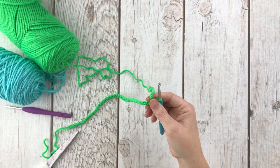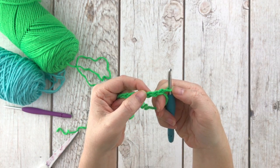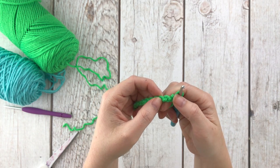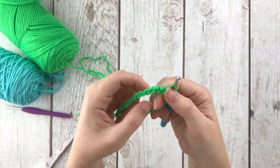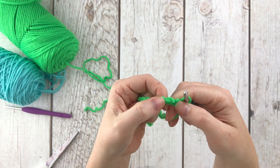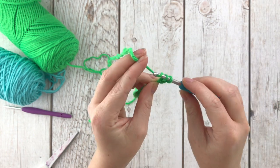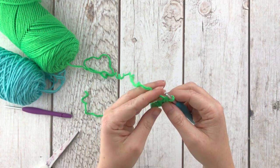Now it says to single crochet in the back bump starting in the second back bump from the hook. Normally when you single crochet there's a front loop and a back loop, and you can see that V on top of your stitches. We're going to rotate it over and put our stitches into the little bumps in between each V. Skip the one closest to the hook and put your hook in the next one over, inserting right into that back bump for your single crochet. Do that all the way down until you get 40 single crochets in the back bumps.